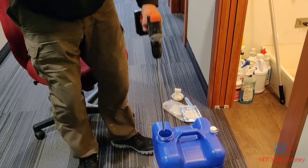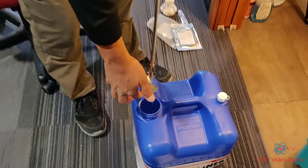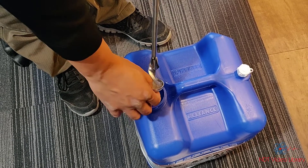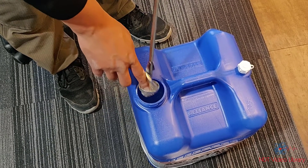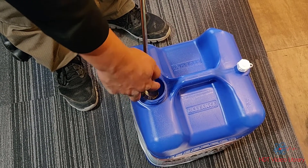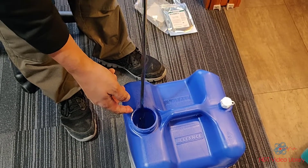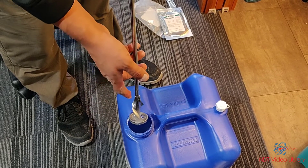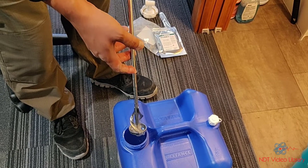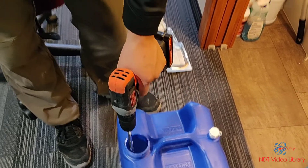After ten minutes of mixing, make sure you clean off the drill. Stir a little bit longer — keep stirring until you get the consistency you want.